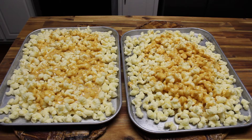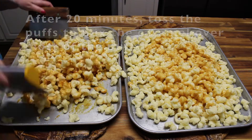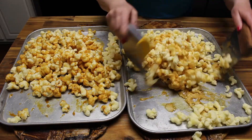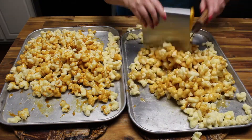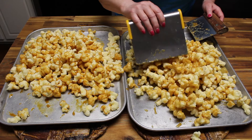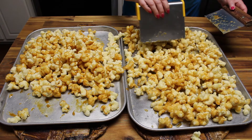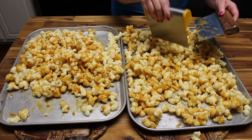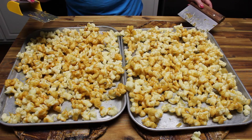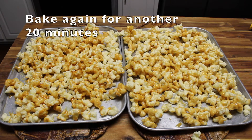The puffs have been baking for 20 minutes and now I'm going to toss them. Try to coat all the pieces if you can, but don't worry because you'll be tossing them two more times. Spread them out to get a nice layer. The tray that was on the top rack will now go to the bottom, and vice versa. We're going to bake for another 20 minutes.